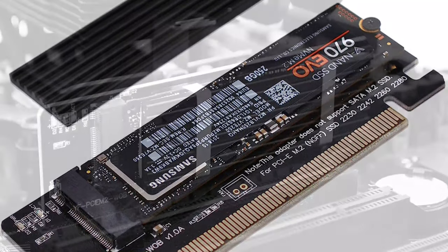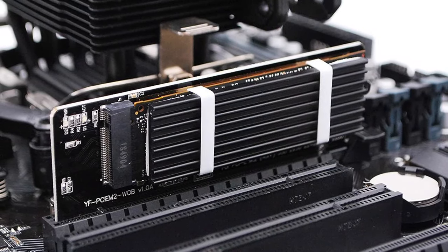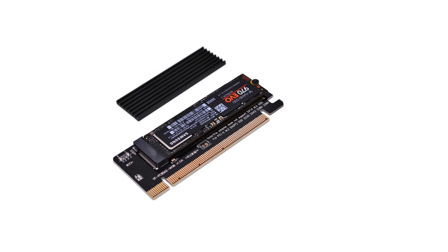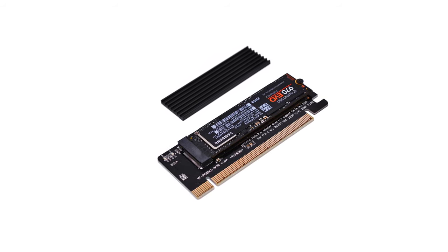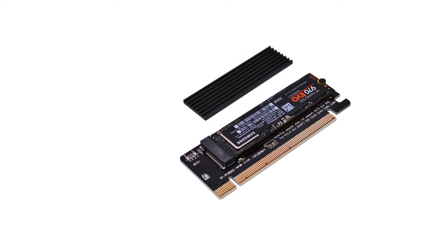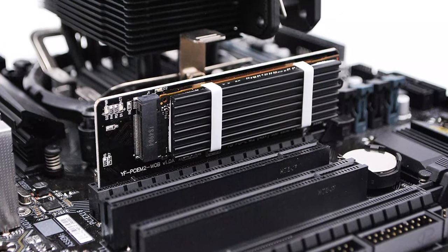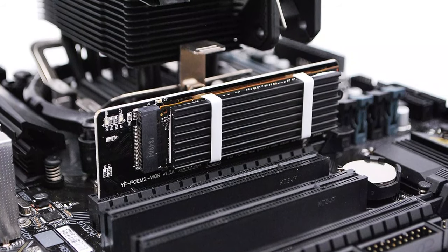The slots support SSDs with M-key configuration. Being a PCIe 4.0 unit, it is backward compatible with older version SSDs. The adapter can easily fit SSDs of size between 42mm to 80mm. To keep the temperature low, the adapter features a heat sink and a thermal pad.